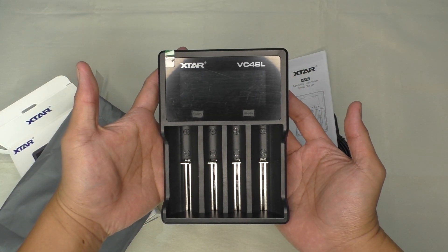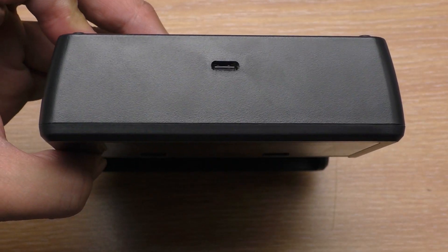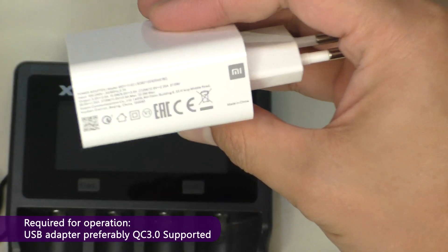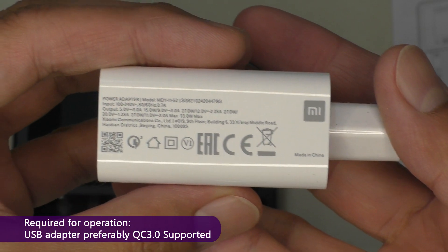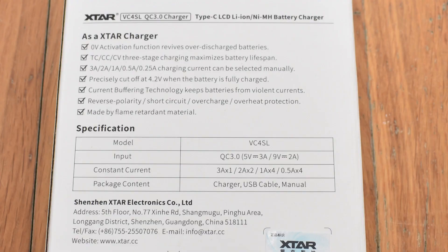This is the VC4SL charger. It is the updated version of the VC4S — it now uses a USB Type-C plug instead of the micro USB. You'll have to provide your own USB adapter, preferably one that supports Quick Charge 3.0. You can pause the video to read the specs.